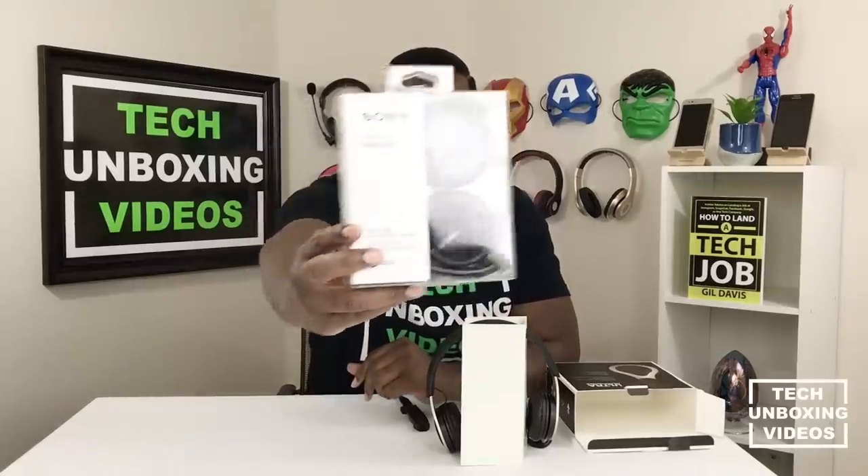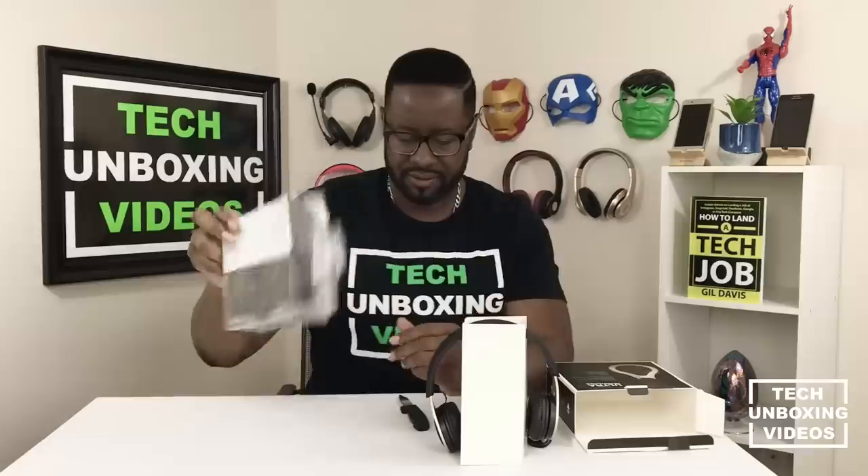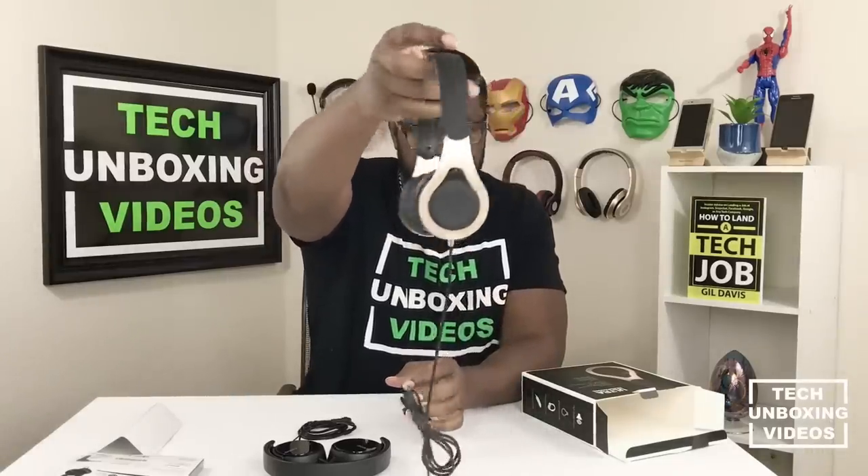And this is the $20 Sony. Let's start unboxing that one. So let's start with the very first one — this is the $5 Ultra headphones. Let's read the box and look and see what it has on it. Let's talk about the features.